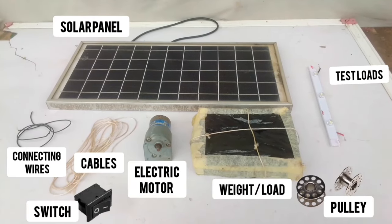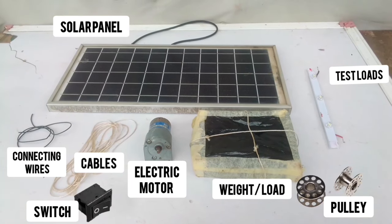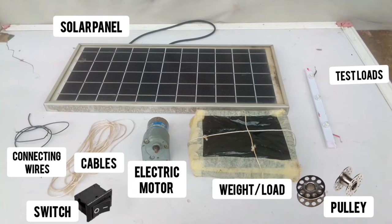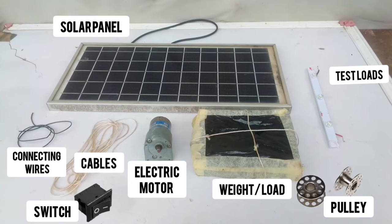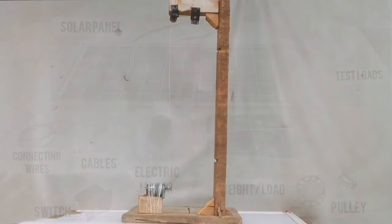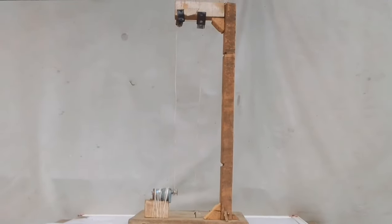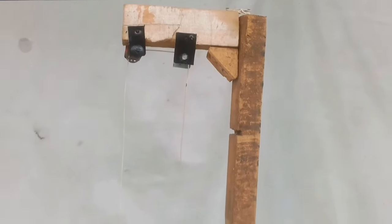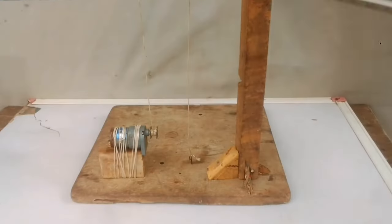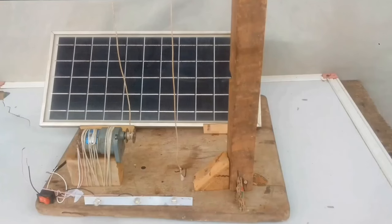These are all the materials we need: a geared motor, some kind of weight, a height structure, some cables, pulleys, a switch, test loads, and of course connecting wires. With everything together, this is the whole structure. You can see the motor mount and the cables passing through it. I didn't show the video of how I built this — I kind of deleted it — but I'm sure it'll be easy for you to build too. Our final piece is the solar panel, rated 5.5 volts.